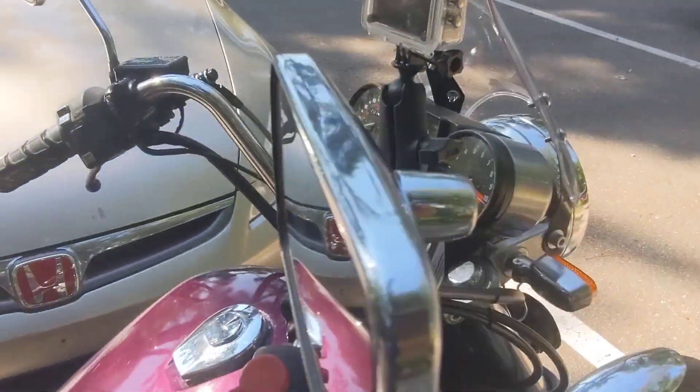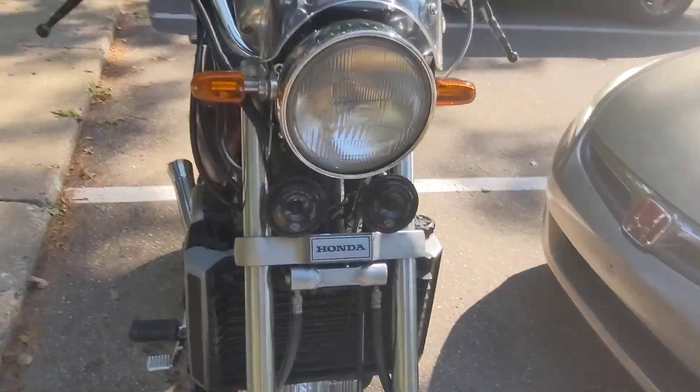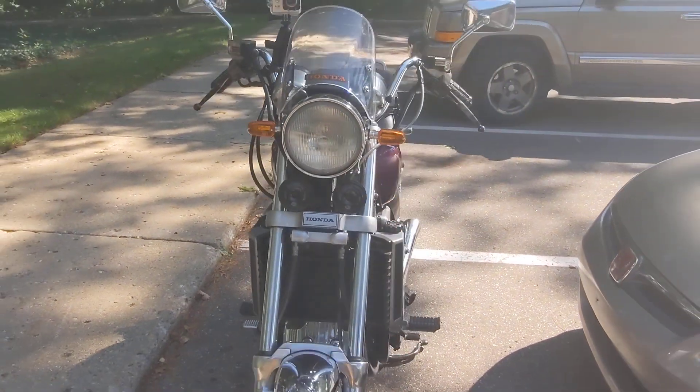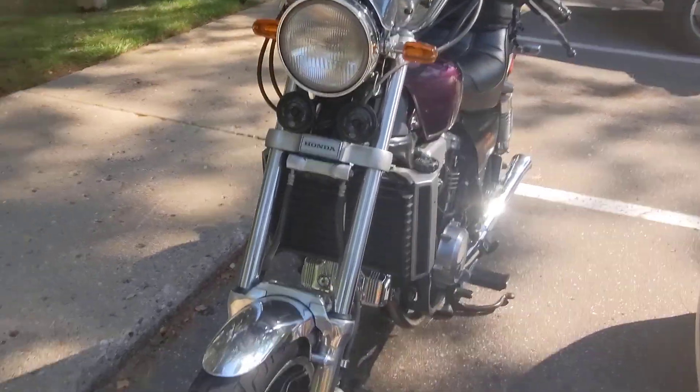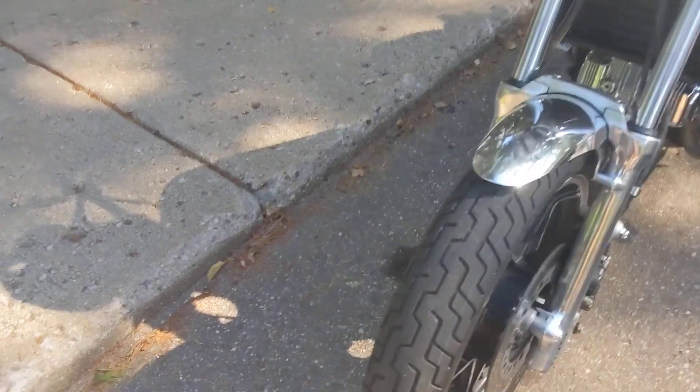Been running my GoPro on this little ram mount. We had the windshield, we updated the turn signals, and we did a new front tire.